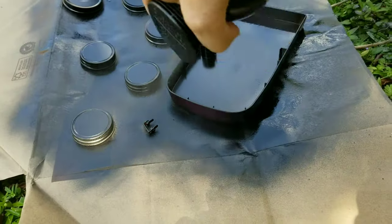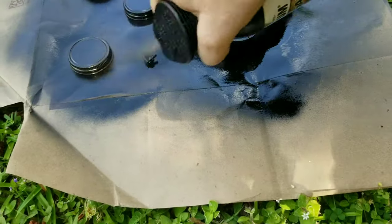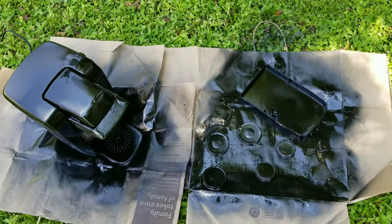Also, don't forget to spray paint your tray. Then you're going to let it sit out in the sun until it completely dries.